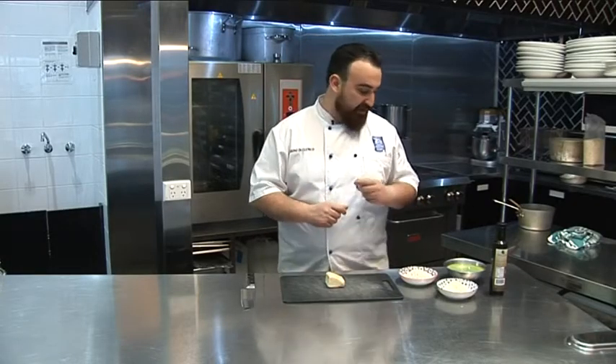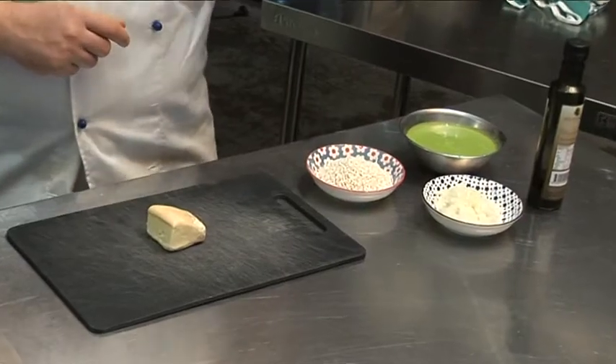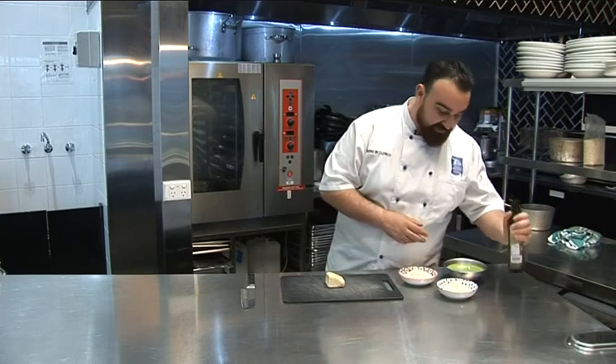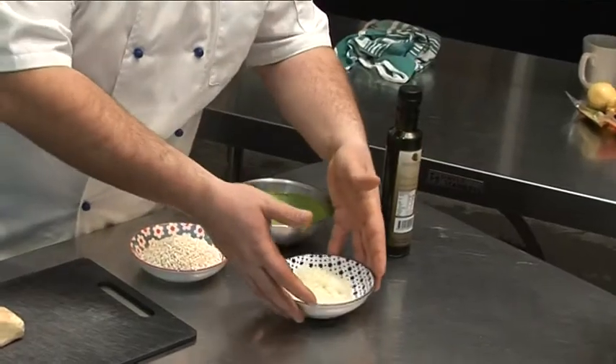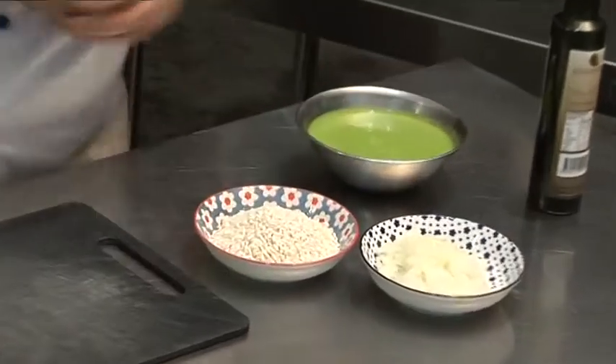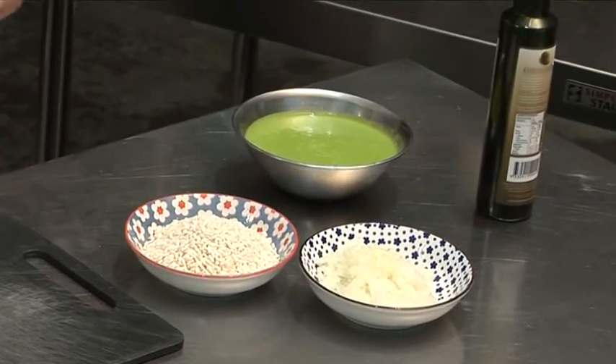The peas — to make sure the cheese will shine — I did a beautiful puree. I just boiled the peas, pureed in a thermomix and it's ready to go. What we need is pretty simple: some beautiful extra virgin olive oil, some finely chopped onion, and about a cup and a half of rice. And I'm gonna show you how I do my risotto.